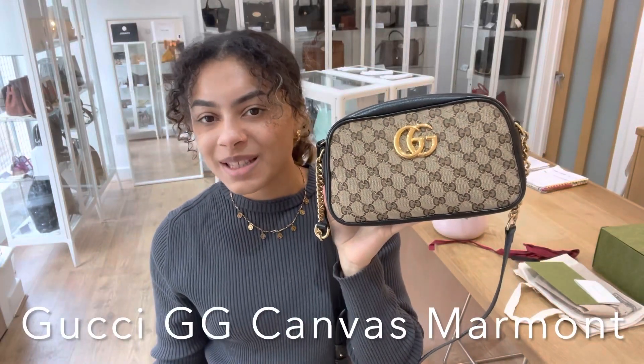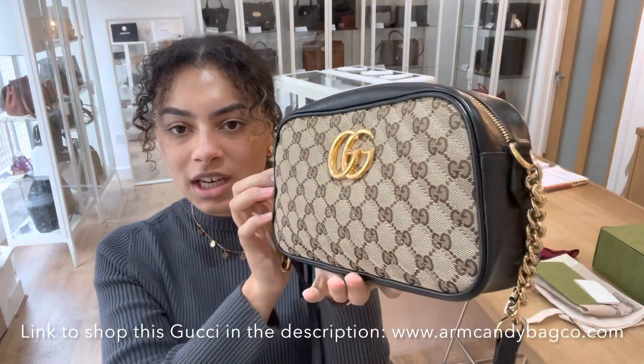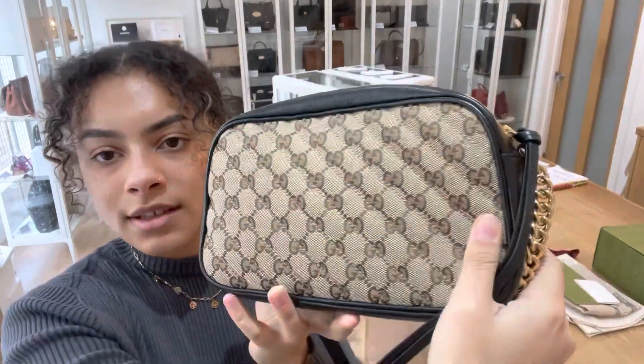Hi everybody, welcome back to Arm Candy. We have got a Gucci lovers dream today. This is the Gucci GG canvas Marmont, and you can see we've got that Gucci monogram canvas combined with that instantly recognizable GG logo.